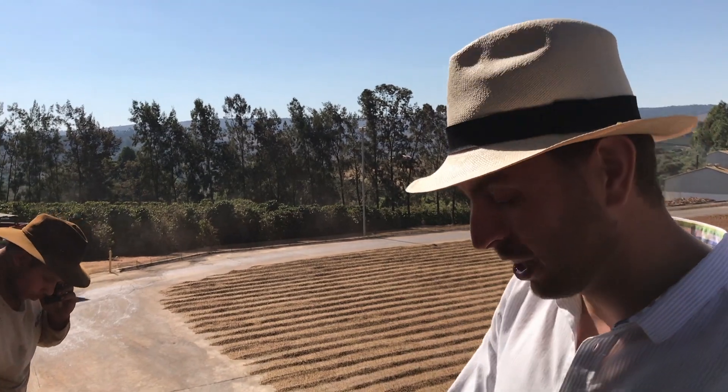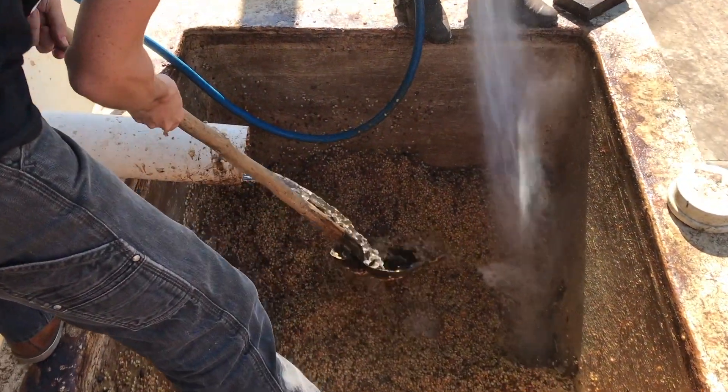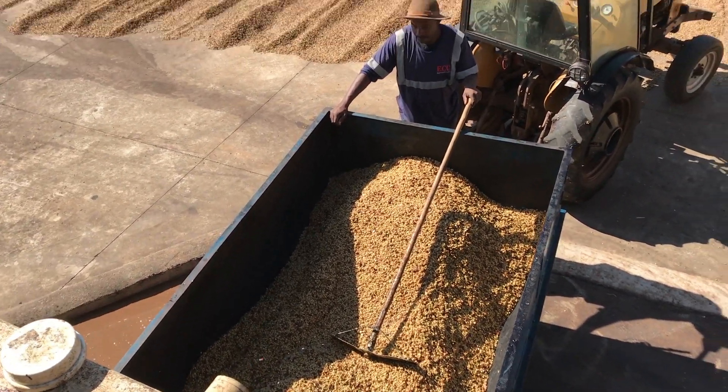Those coffees have been sitting here under fermentation control for 72 hours. We're draining the tank, and we're gonna move them to the bottom for the next two days.